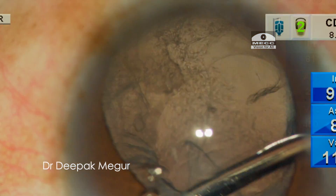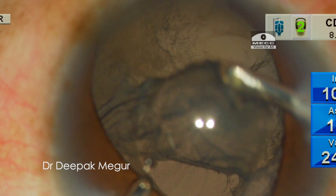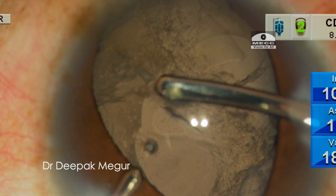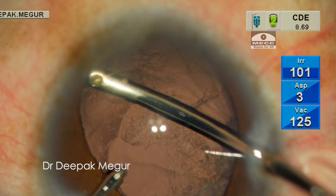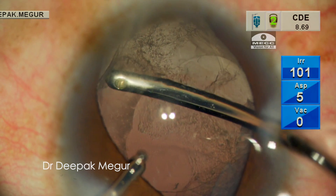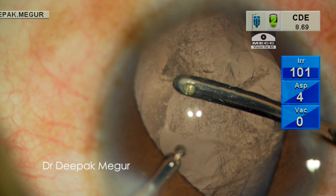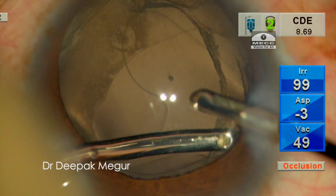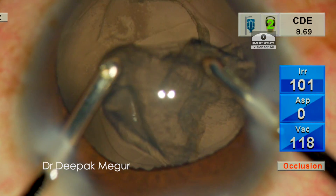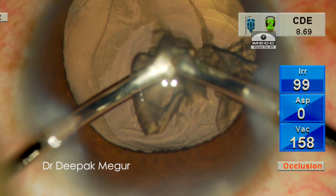The next step is to remove the cortex very gently. As we reach the area of zonular dehiscence, the capsule tends to get engaged in the port. By a process of sequential releasing and re-grasping, the thin layer of cortex covering the area of zonular dehiscence is gently aspirated out. Eventually the cortex is aspirated safely.